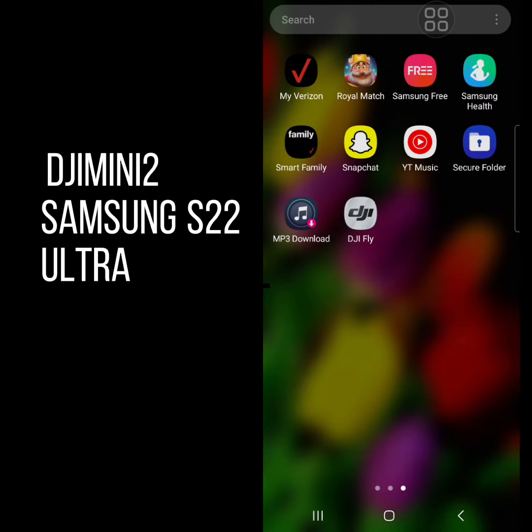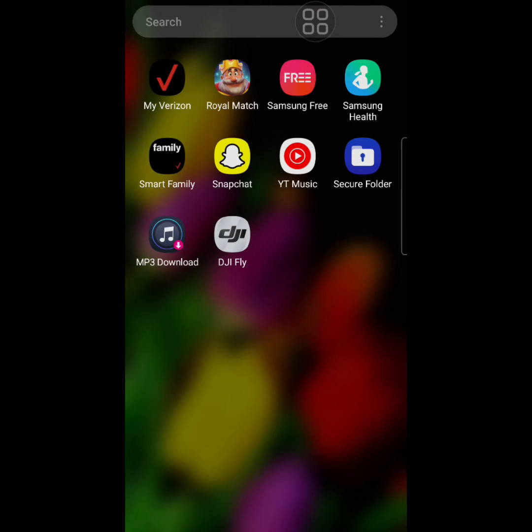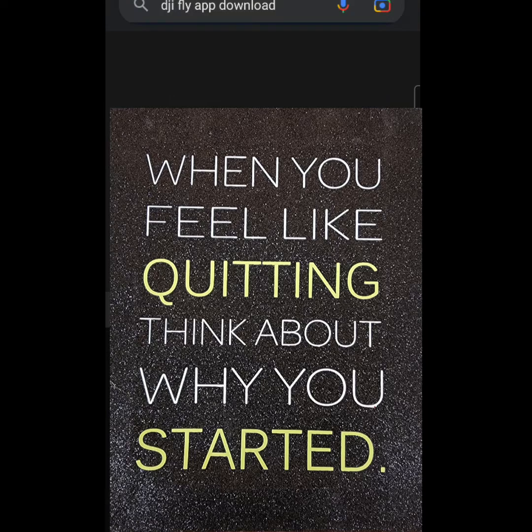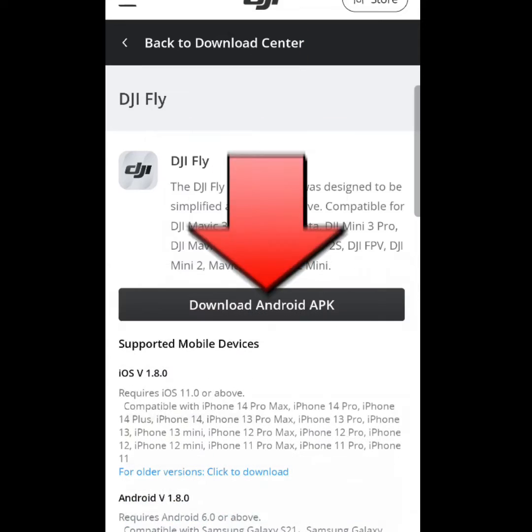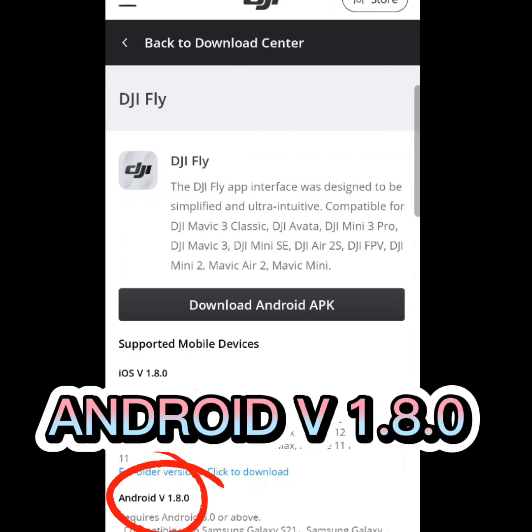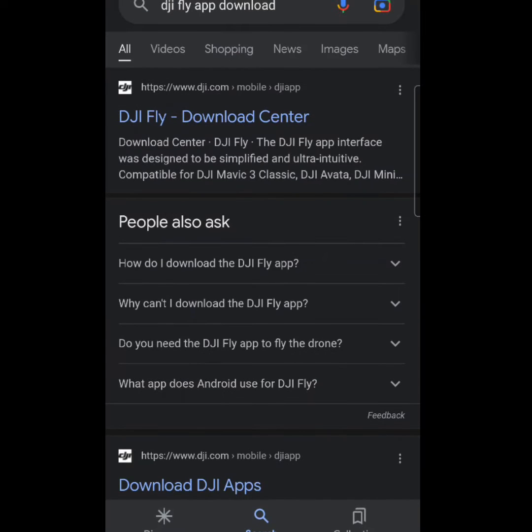Hello everyone, this is Filipina Girl USA, and I would like to show you how I work my DJI Mini 2 with the Samsung S22 Ultra. All you need to do is download the DJI Fly app. Click that, then click the download center and download the Android APK. That's all you need to do — just download that, follow the directions, and turn on everything so your phone can work. I already downloaded that and everything is good.